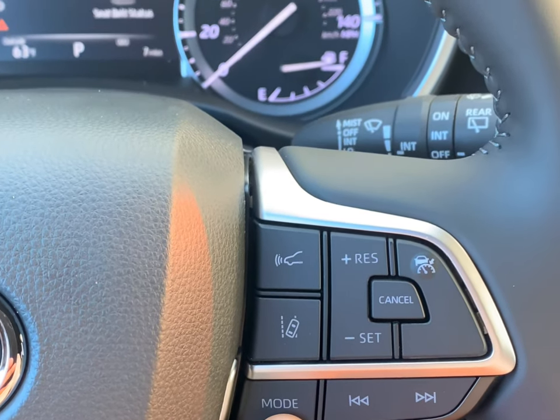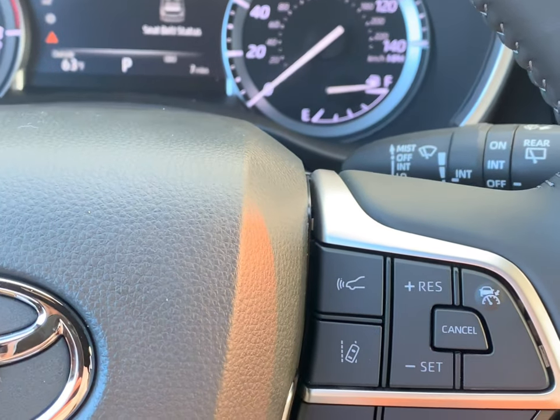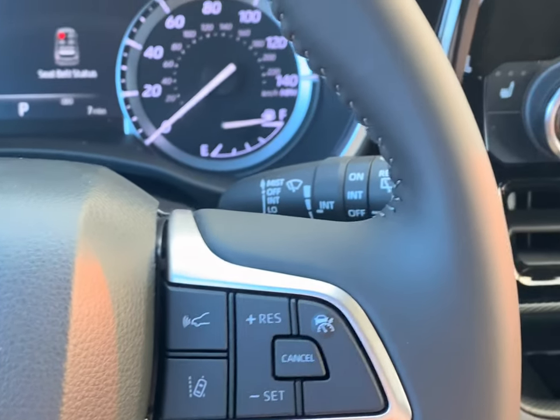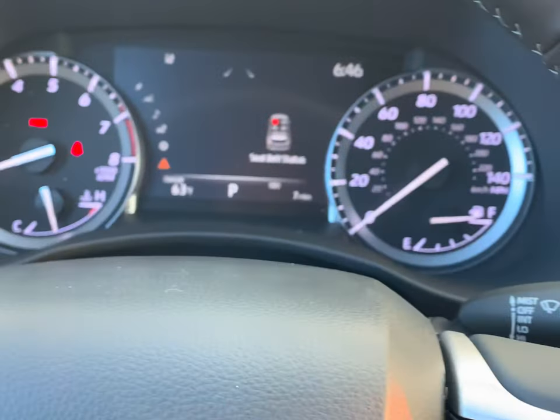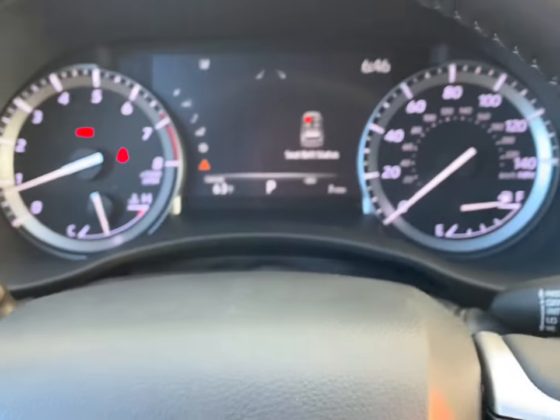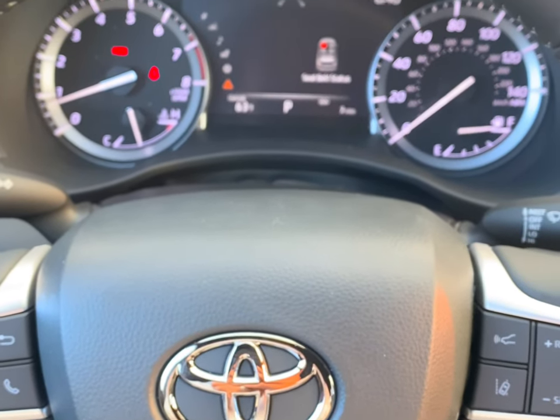Mode is going to be your AM, FM, XM radio — you just simply go through there. Forward track and your back track. That covers this section right here. Please let me know if you have any other questions regarding that. I'm going to end this video here and start a brand new one.